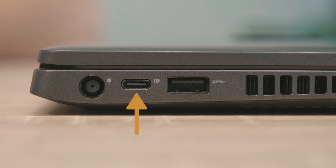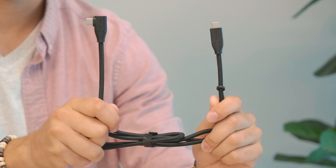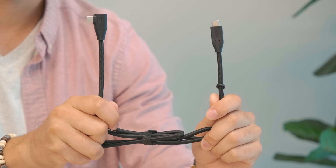If your laptop has a USB-C port with the letter D for DisplayPort, a Thunderbolt symbol, or is on a Mac laptop, you will be able to transmit both power and data with a single cord — the USB-C to USB-C cord.